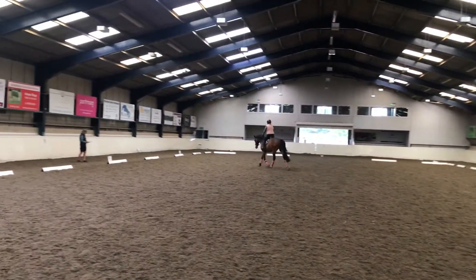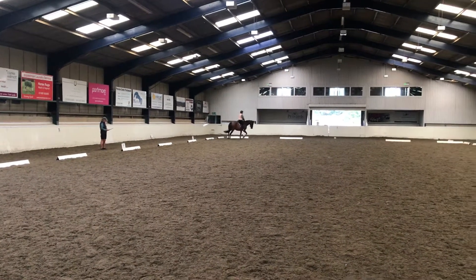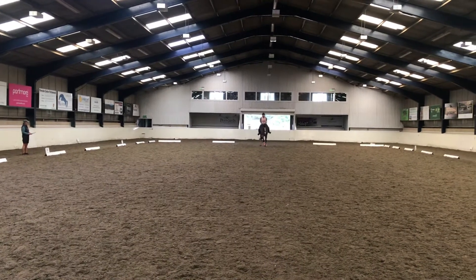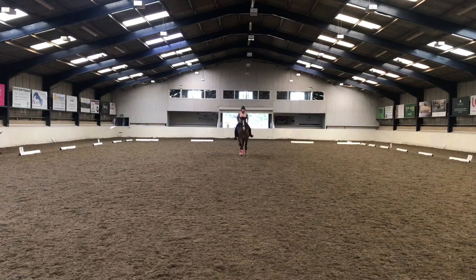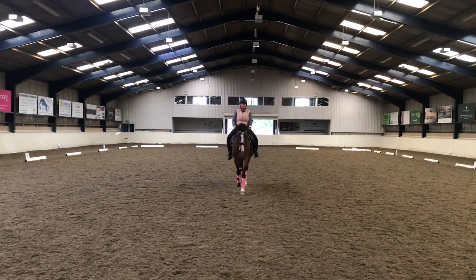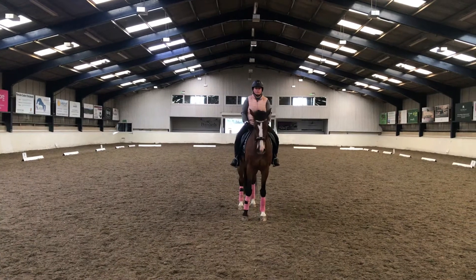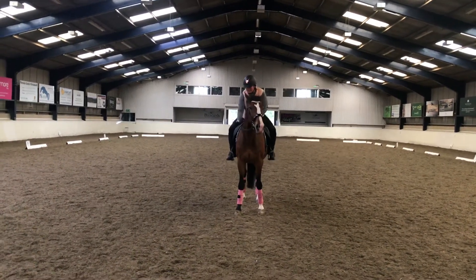A, turn down the centre line. X, medium trot. G, halt, immobility, salute. A, turn down the centre line. Thank you.